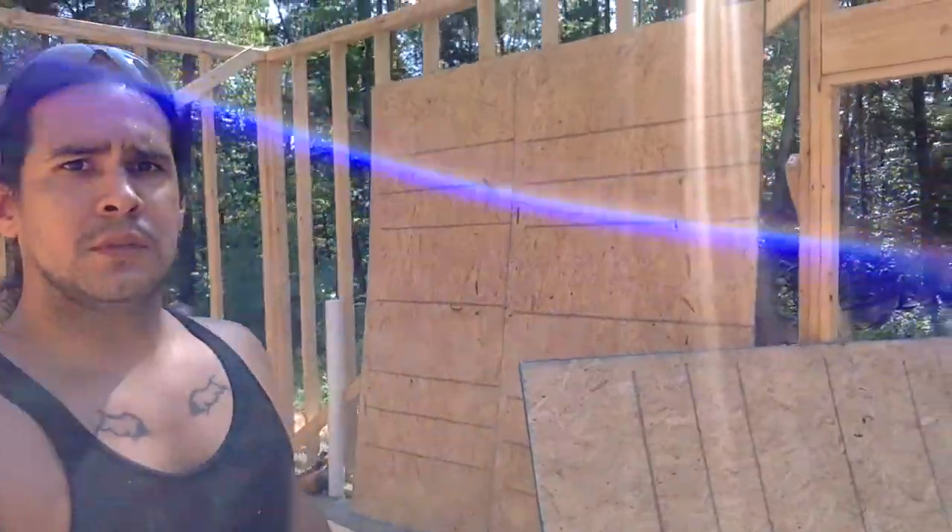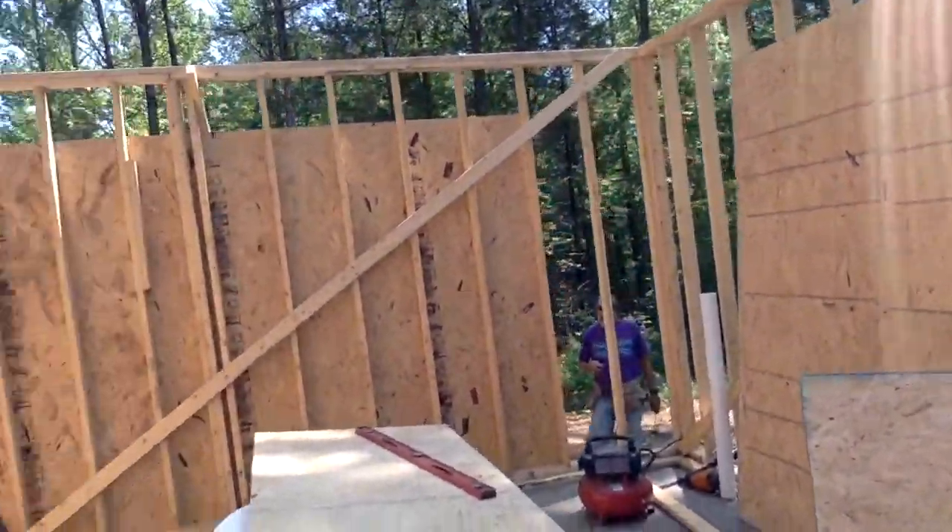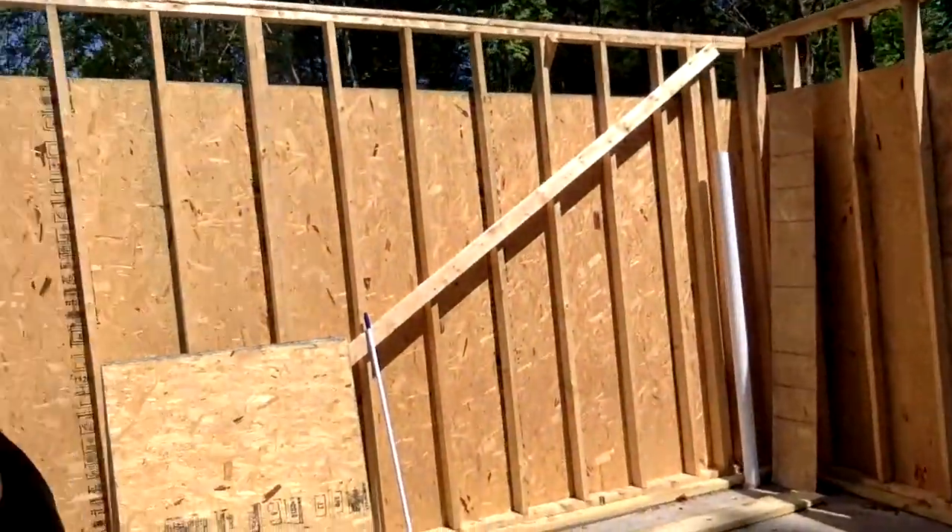What's up everybody? Day five here. Me and George are finishing putting the OSB up on the exterior. Just want to give you guys a sneak peek at where we're at. I'm on the inside right now — our little workshop. Got a good portion of the wall done.